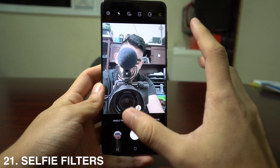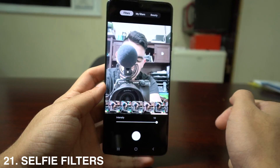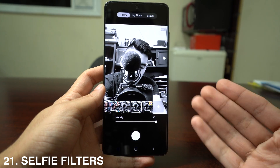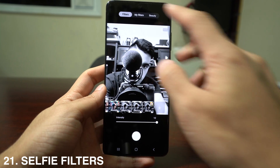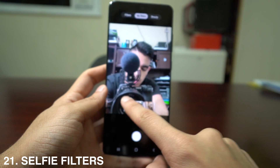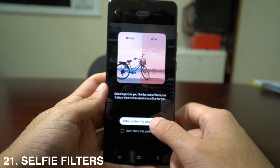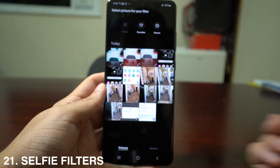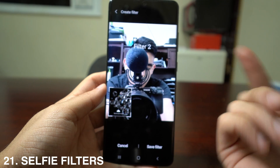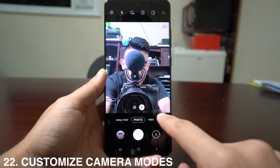In the selfie camera, you can apply different filters. Tap the wand icon on the top right corner to see available filters. The best part is you can create your own filter — go to My Filters, swipe right to create a new one, then select any picture you want and the phone will recreate a filter based on that image.